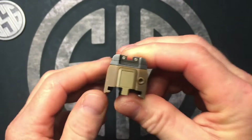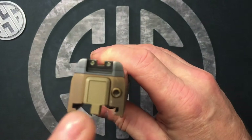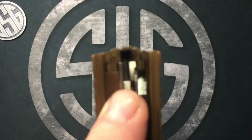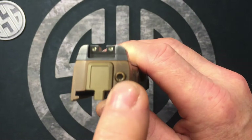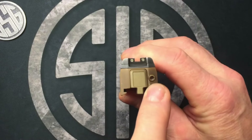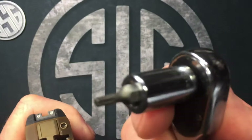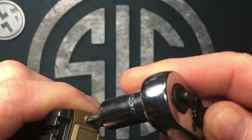The first thing to removing this rear sight plate is we need to get access to the T15 screw that is up underneath, screwed into it. In order to do that we need to remove our striker assembly to gain access to that screw to remove our rear sight plate. We have a little T15 Torx screw here.